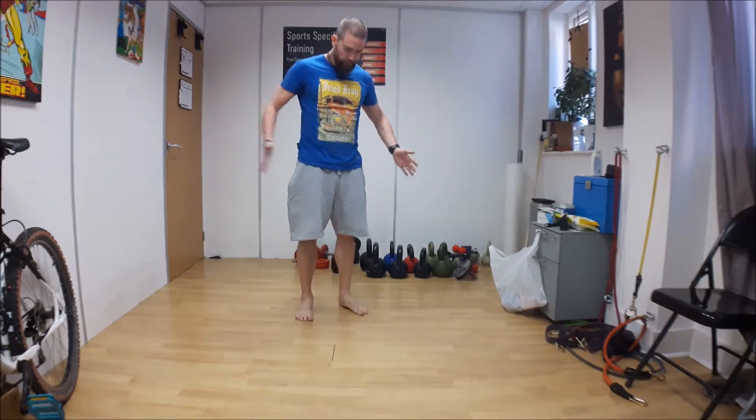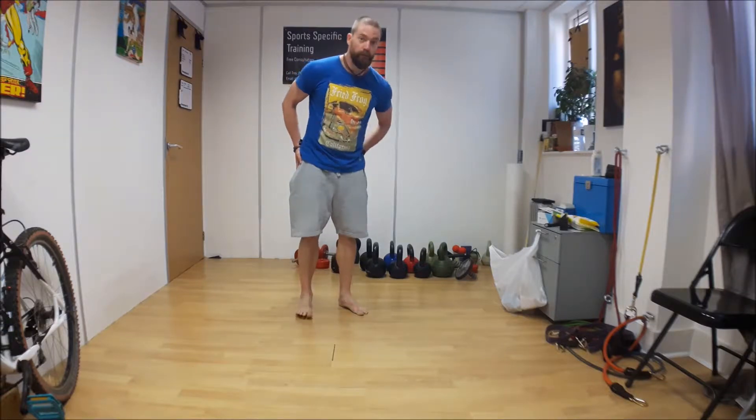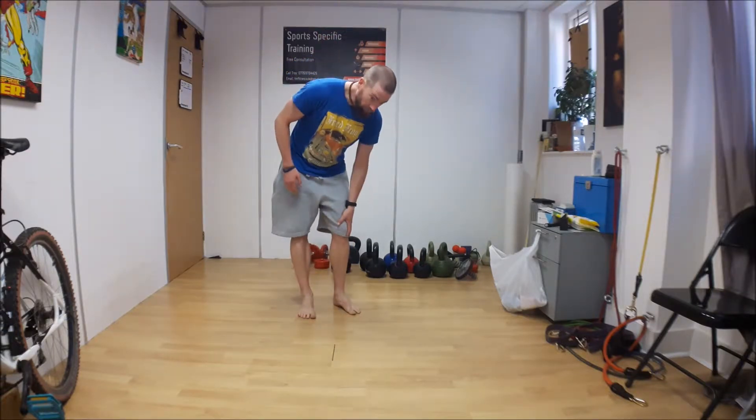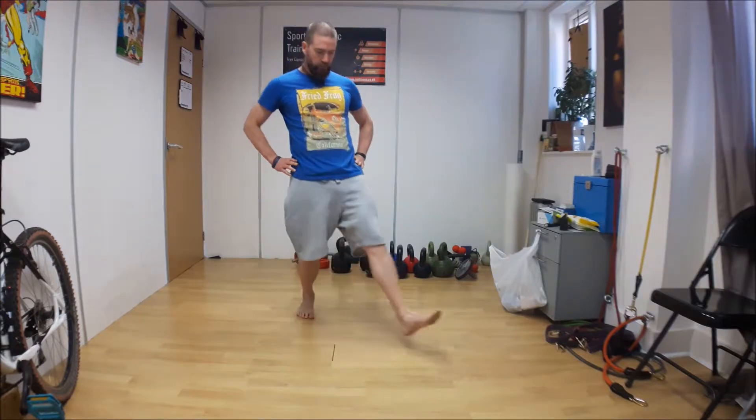This is the front lunge with reach. The primary target is to create hip flexion, but it is also creating flexion of the knee and the ankle, so it's a triple flexion pattern.